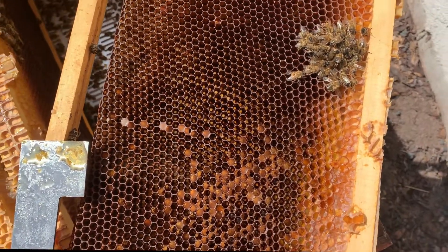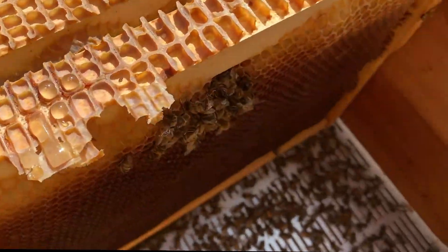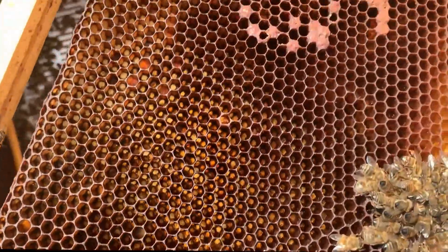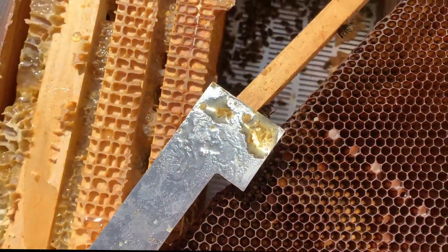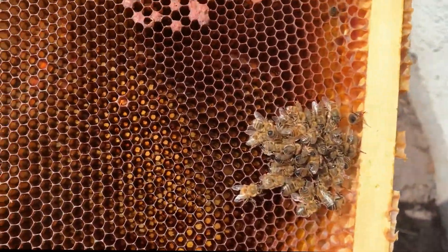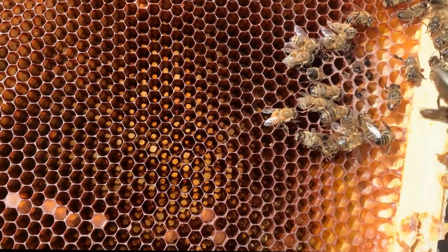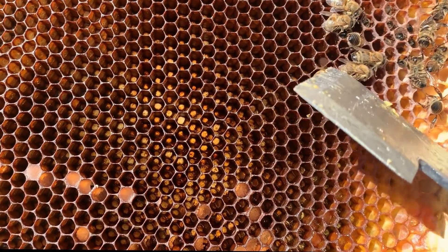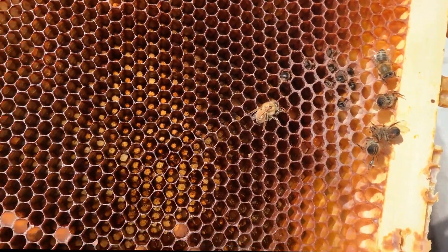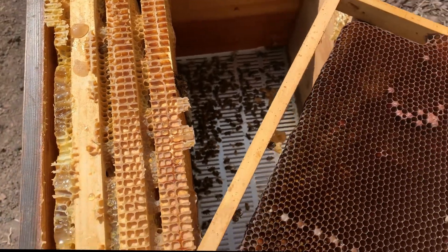I've opened up the hive and it's obviously dead. I keep finding clumps of bees, and this is where it was — opposite, with very little brood. There was quite a bit of honey, lots of food. I'm undoing these clumps as I go because I'm wondering if I can find a queen — were these bees trying to keep a queen warm, trying to raise a new queen? I think we just didn't have enough bees to sustain them through the cold of the winter.